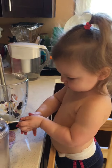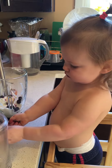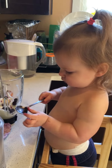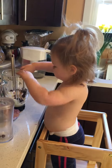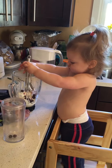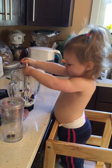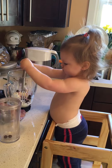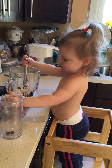We have to rinse it. Okay. Do you want Mama to help you add blueberries? The slowest smoothie making ever. Uh-oh. How are we going to solve this problem? I think probably we're going to stop filming and start helping. Are you stirring? Oh boy. Okay.